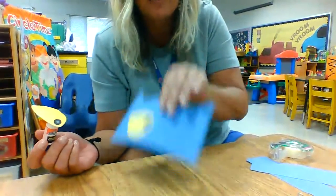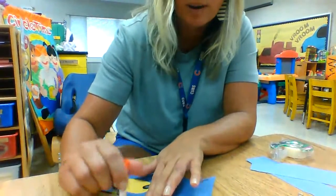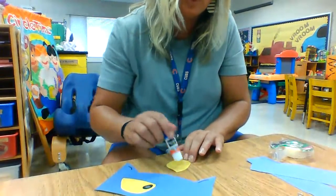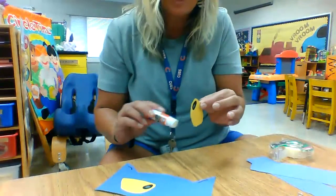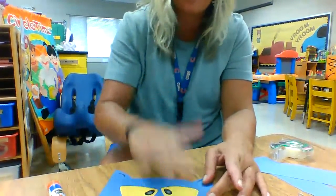Does Pete have one eye or two? You're right, he has two. He needs two eyes, so rub your glue again. Rub, rub, rub your glue — rub your glue on Pete's yellow eye. Then you're going to take it and flip it. Flip and stick. Pat, pat, pat.